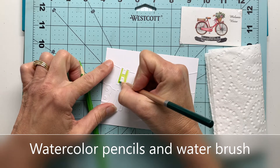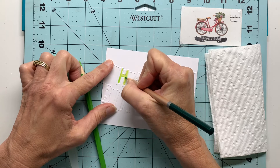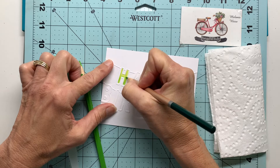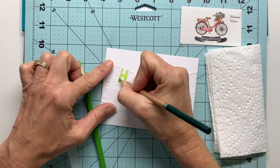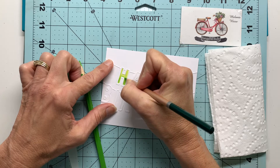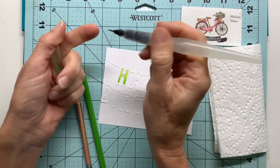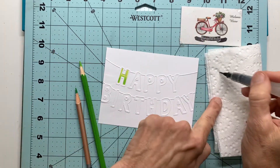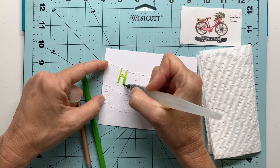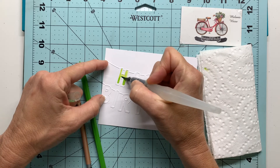After I get that done, I'll use my water brush to smooth out the colors and you will see how this creates a very subtle ombre effect. As it dries it smooths out even more. I'm just going to do one of these letters in my video because you get the gist of it — it does go very quickly so you can get this whole banner done in probably less than five minutes.